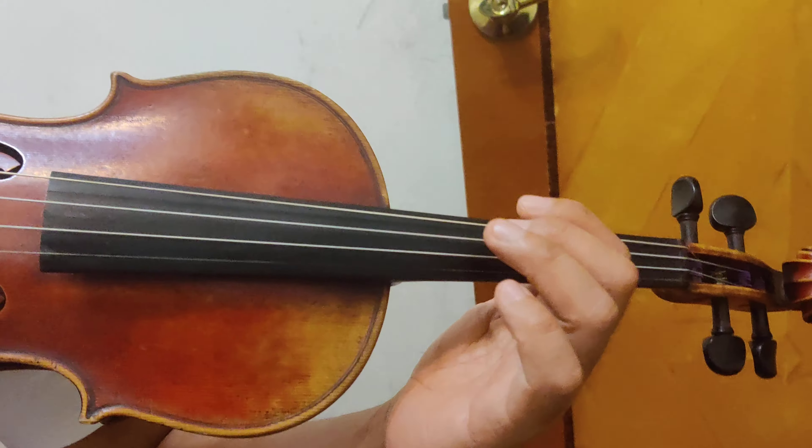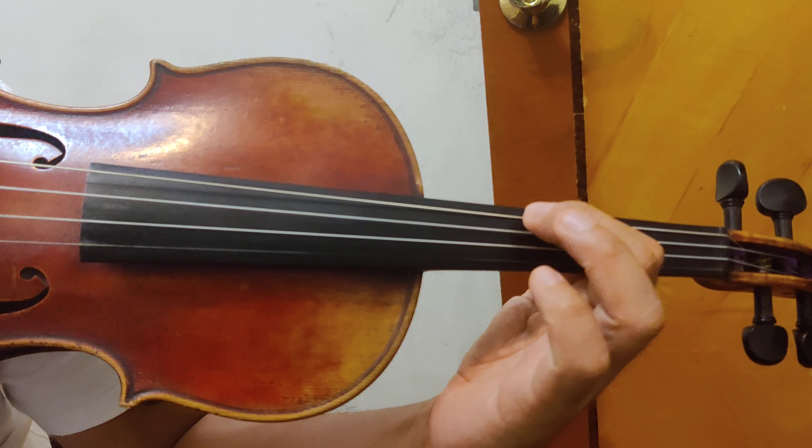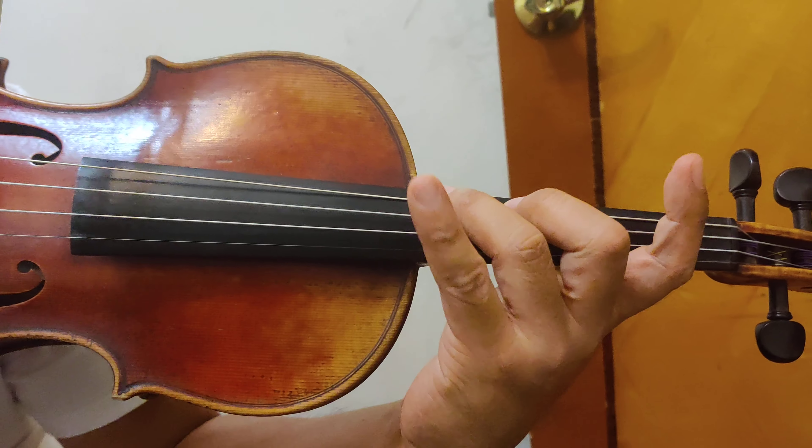Grade 5 scales. The first one is D flat major. This is SO DO RE — close to the second one is D flat. This is DO, DO RE MI FA.